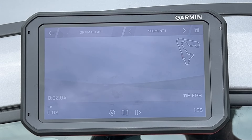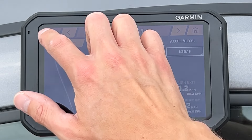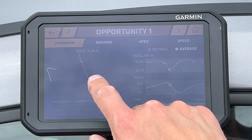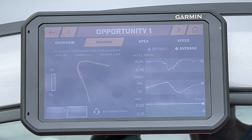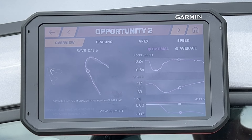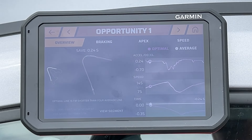It even plays back the line I took on the optimal line going into one of these corners, so you can visually see what you did and what you need to repeat. There are also opportunities: it says I can save a quarter of a second by braking better in this corner, which makes sense because I'm not braking that hard. You can see acceleration optimal compared to my average. Clicking on braking shows the apex, the speed taken in, slowing down, and acceleration out. Opportunity two shows that at the hairpin my line was a little too wide. Opportunity three highlights three sections on the track where I'm losing a lot of time specifically.